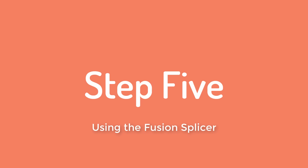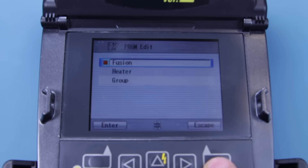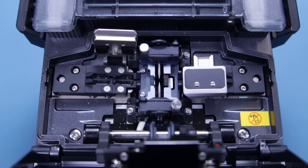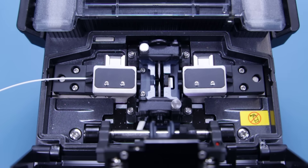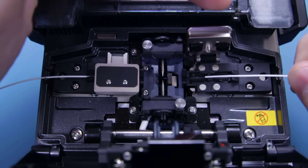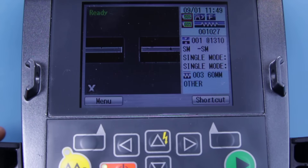Make sure your fusion splicer is powered on by pressing the red button and that all the settings are correct for your chosen fibre type. This can be changed like so. Lift up the dust weather guard and wait as the machine makes its automatic adjustments. Lift up the magnetic flap and place your cleaved fibre into the V-groove, making sure that the tip of the fibre does not cross over the electrode. Placing the fibre can be trickier than it looks as it has a natural curve to it, but persist. Flip down the magnetic flap to hold the fibre in place once you are happy. At this point, start the whole process over again with the second fibre and load this into the other side of the splicer. Once both are in place, close the dust weather guard. The fusion splicer will move the fibres in towards each other and an image of the two fibre tips will be displayed onto the screen for you to examine.